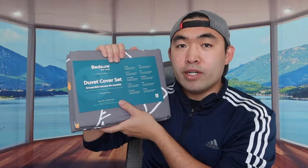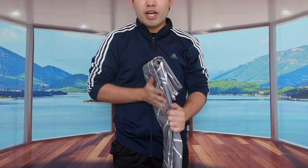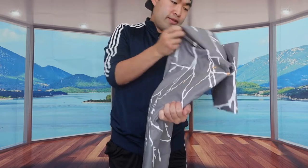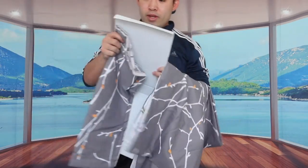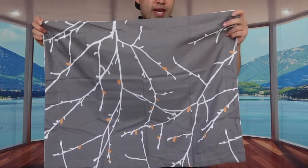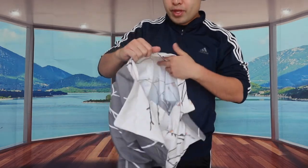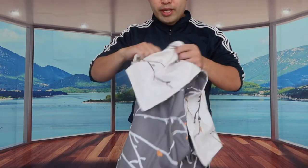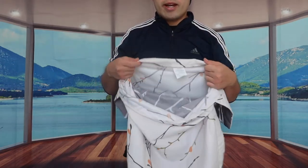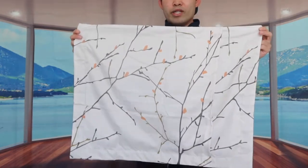Opening it up, you can see it's very big and the material feels really nice. Inside you have the cover and the pillowcase. The pillowcase is quite large — to use it, you just slide the pillow in and close it back up. It has an envelope closing option on the other side, which I'll show you later when we set it up. The design of the pillowcase looks great.